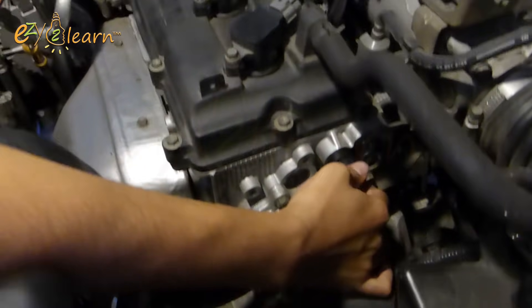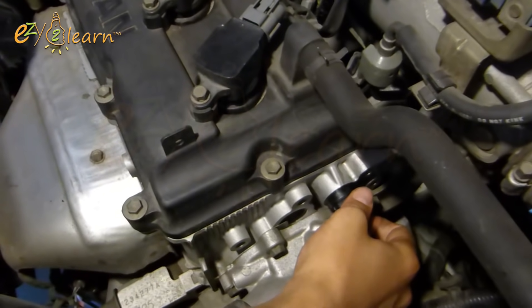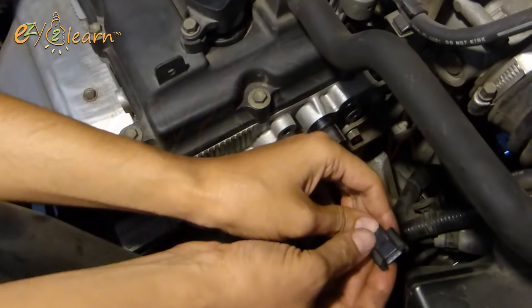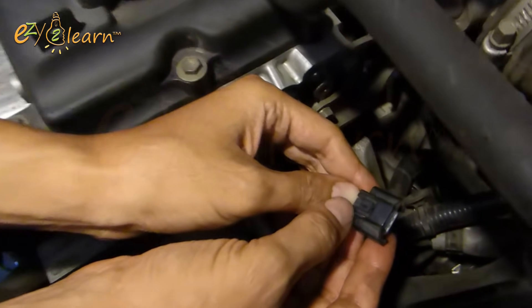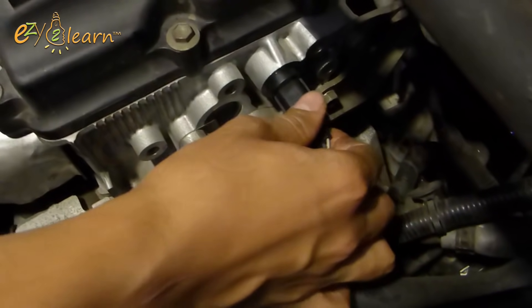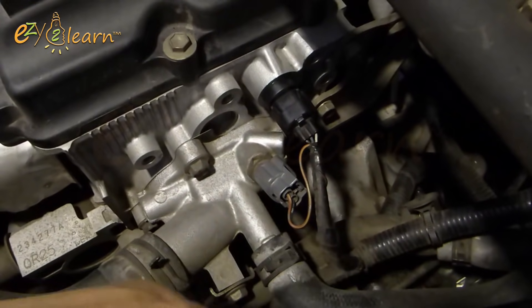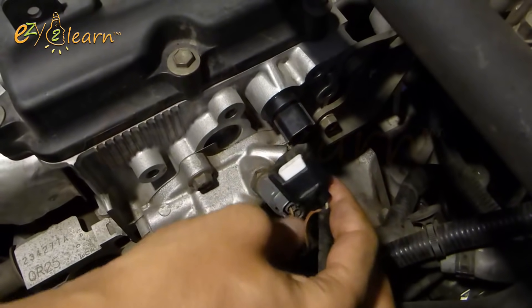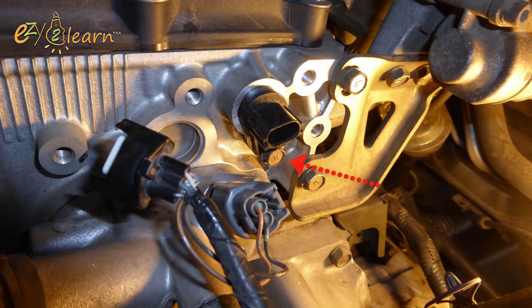Disconnect the harness connector. Then loosen and remove the fixing bolt of the sensor.